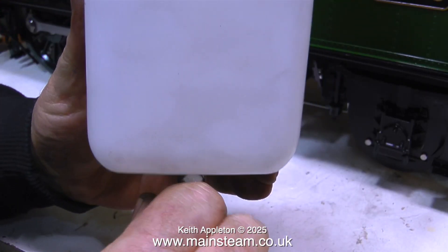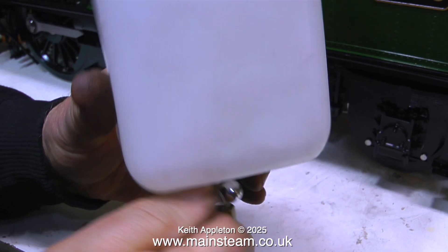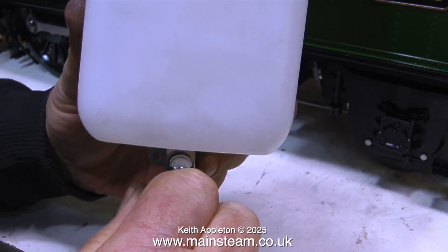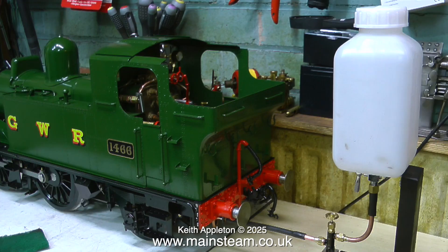For the steam test I'm going to need a water tank. This is a small commercial water tank designed to supply lathe coolant to a small lathe. So I mounted this on a suitable piece of wood and fitted a model type control valve to regulate the flow of the water.